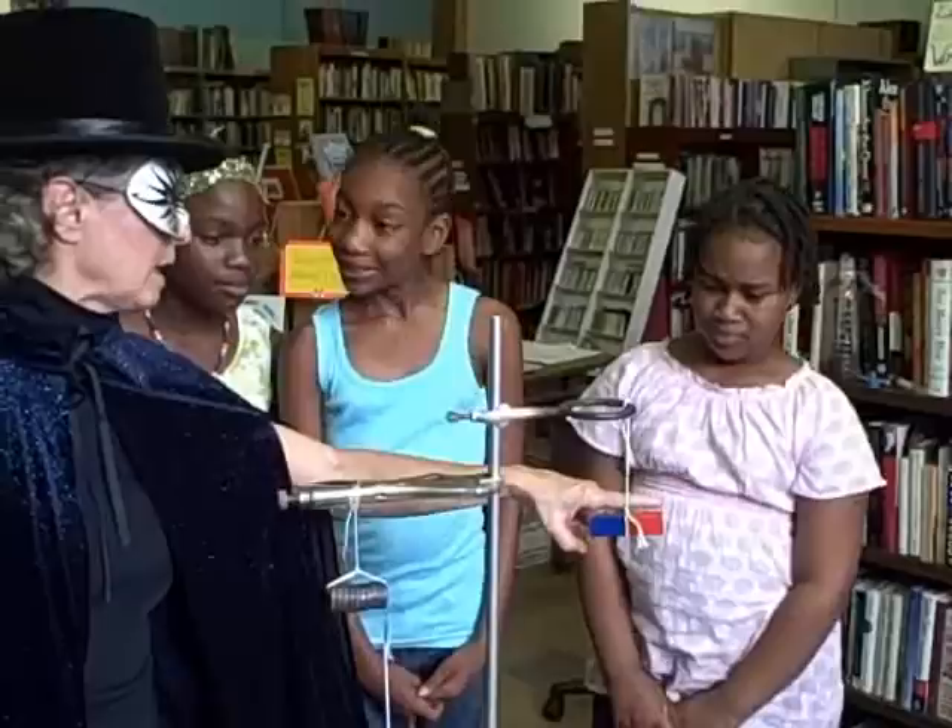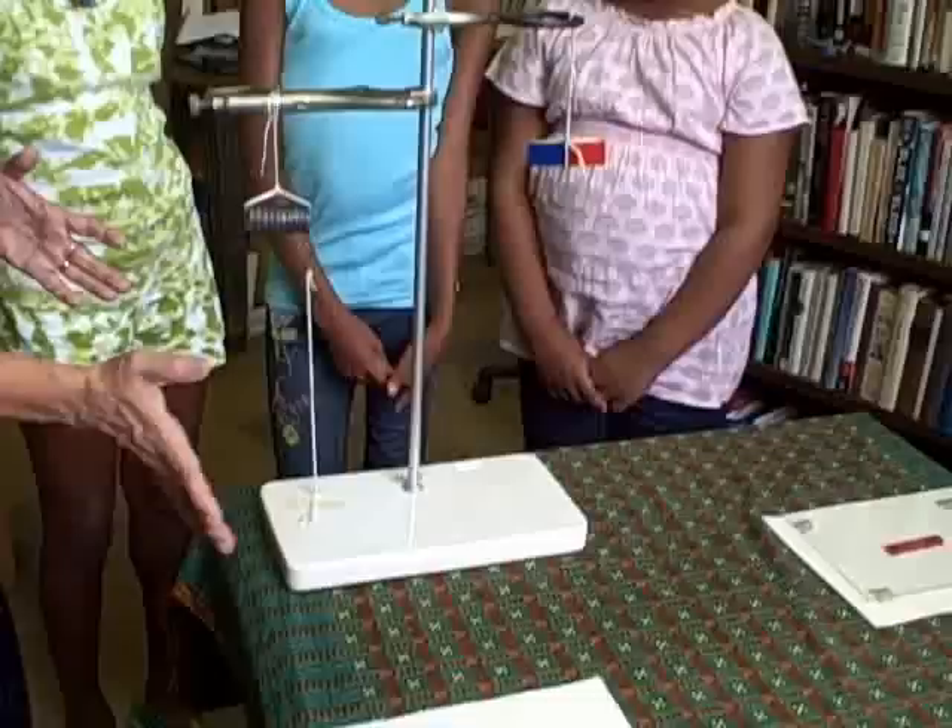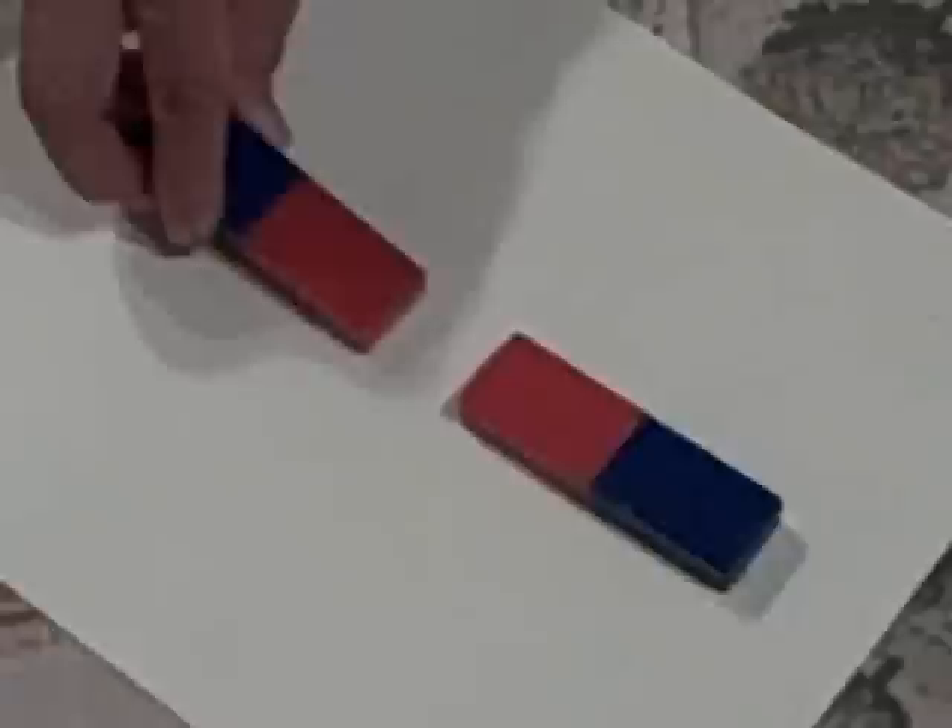Here is a magnet that I have hanging from a string. See how it's pointing — it's got north and south. And over here we have a compass pointing north and south. So what does that tell you about this metal stick inside the compass? It's a magnet? Yeah, exactly.